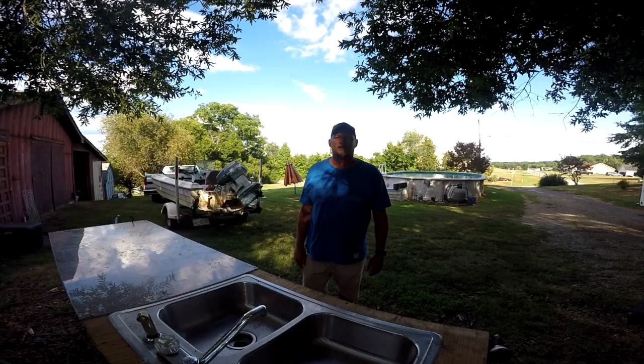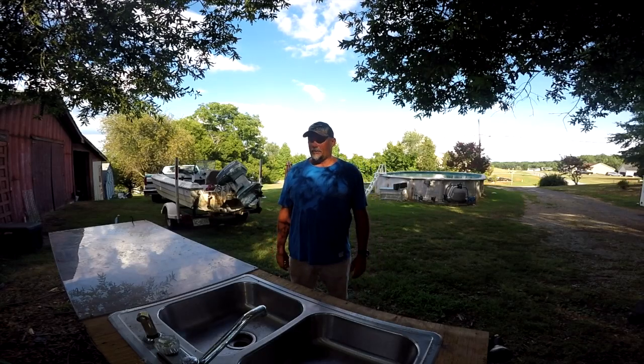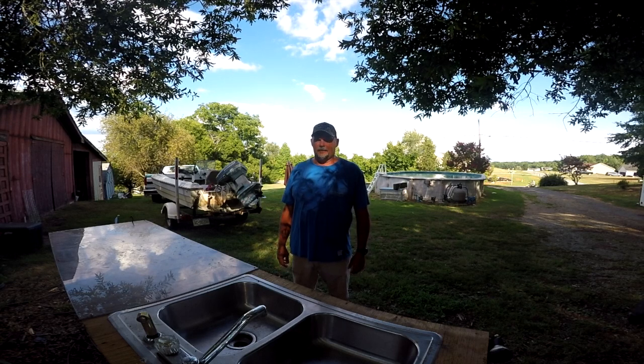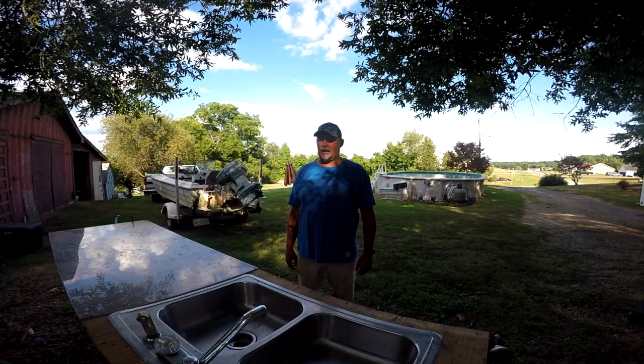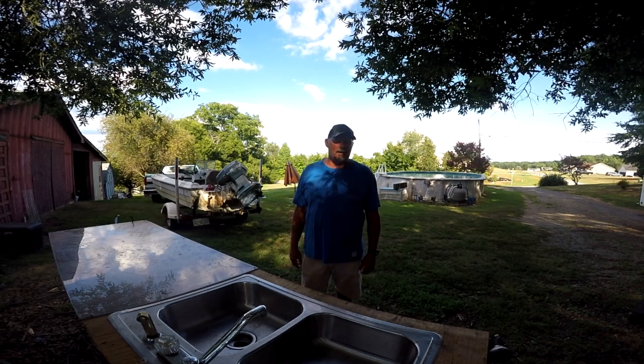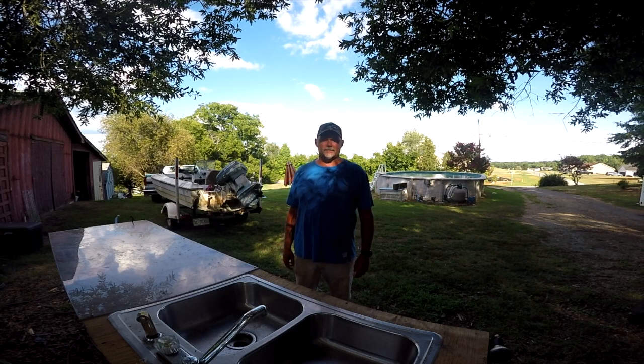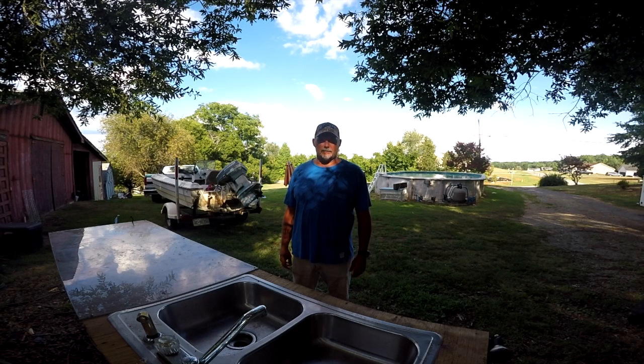Hi folks, this is Zeke with Motor River Fishing Buddies. Today I want to show you a couple of things that I've made that helped me in not only fishing but cleaning fish and keeping bait alive. The first thing I want to show you is a fish cleaning table that I made. I got this idea from my cousin when we went down to the coast fishing in the fall.